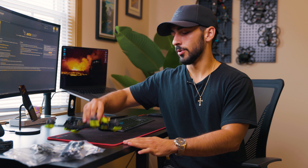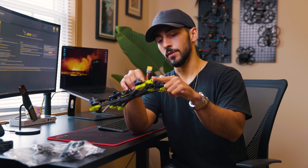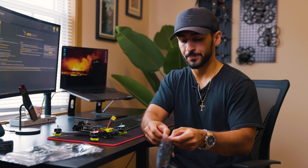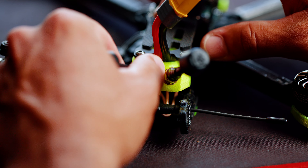Next up, I'm going to put my video antennas on that connect to the VTX. Those go on the back and they come in this little bag here. I'll pull those out and they just screw right on the back. Okay, those are on.